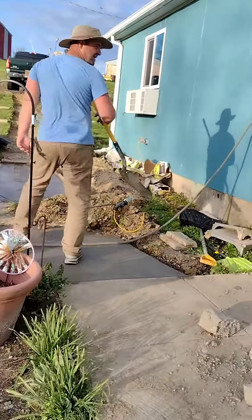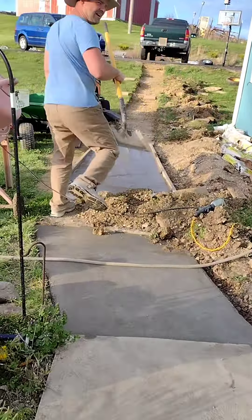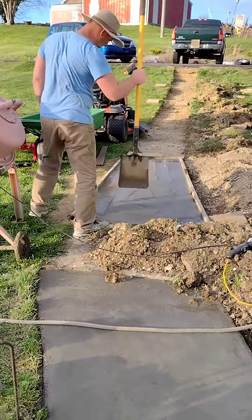Remember all the grief I got with my first concrete video? This is it, by the way. Didn't follow hardly any of the rules, and got grief from everybody. It hasn't cracked yet — it's still there. It's just foot traffic. So I'll continue to not follow the rules of concrete because I'm lazy.